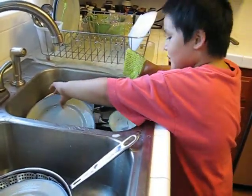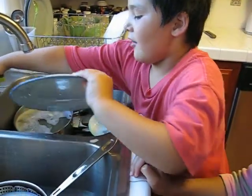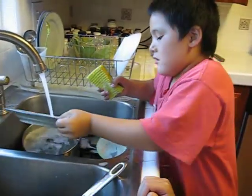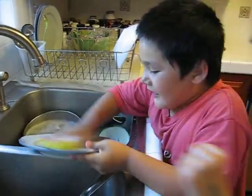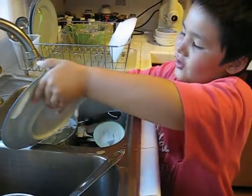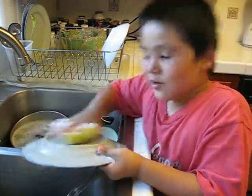And then you take a dish. Rinse the basic stuff off. Like that and that. And then you scrub. And then scrub some more.